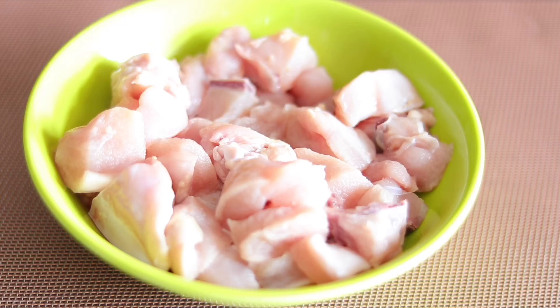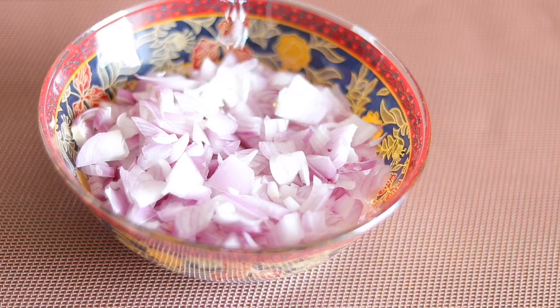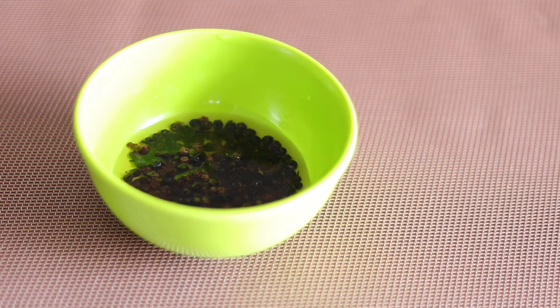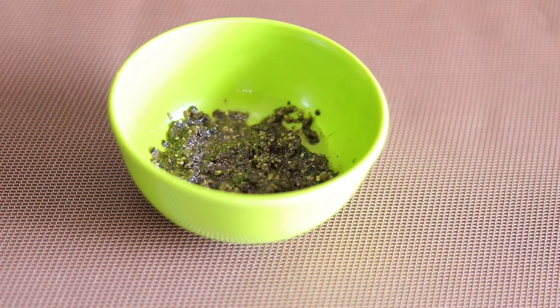Let's get started with pepper chicken. I am going to add a little chicken. It is very soft.